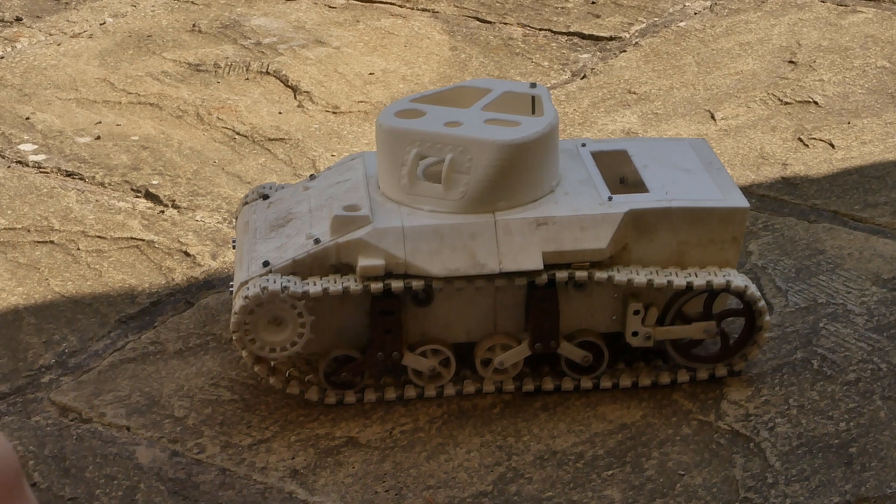That's basically it. The transmission is also quite easy to remove, which is nice.